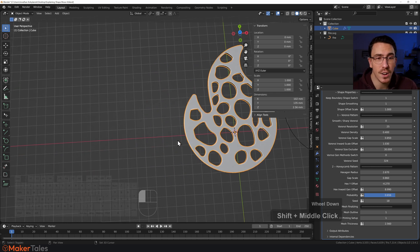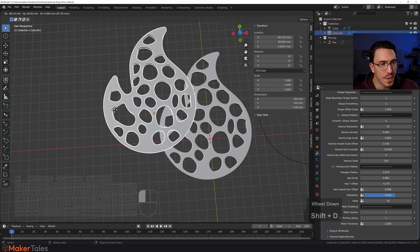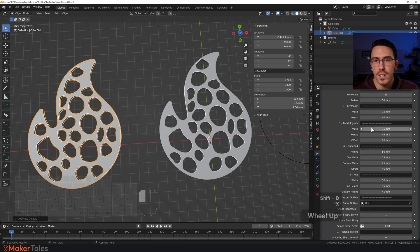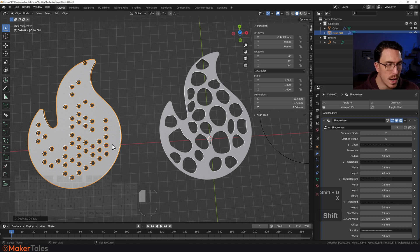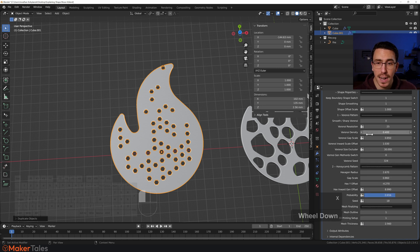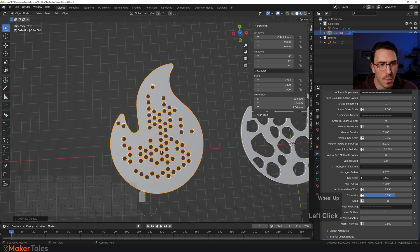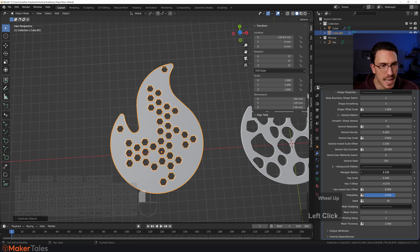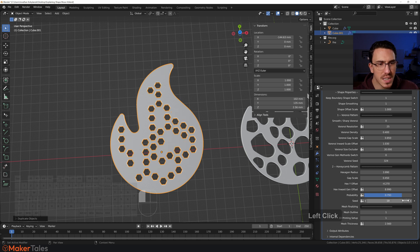Let's do the same for the hexagonal pattern. I'll select the shape, press Shift+D, move it on the X axis, then change the generator to the hexagon one. In the hexagon pattern settings, I'll make the radius bigger and increase the probability a little, then change the seed. That's already looking really good — I'm happy with those results.